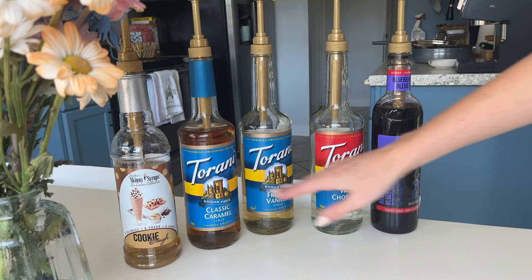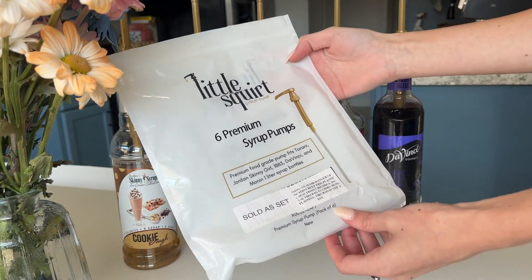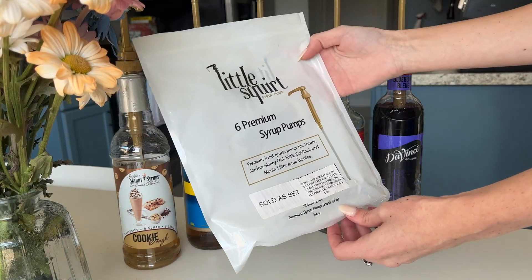I went ahead and put them on all my syrups back here. As you can see, I have the DaVinci brand, the Torani brand, and the Skinny Syrups. And they all work really, really well.